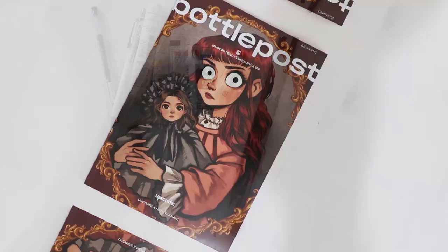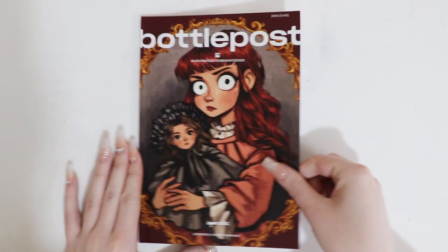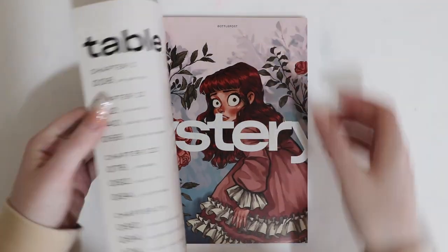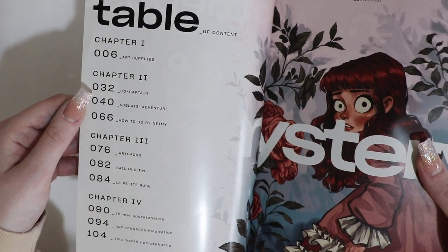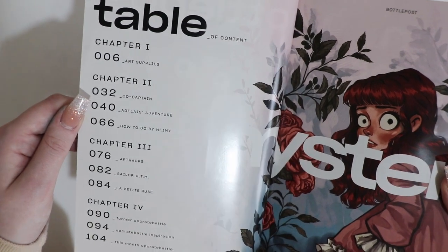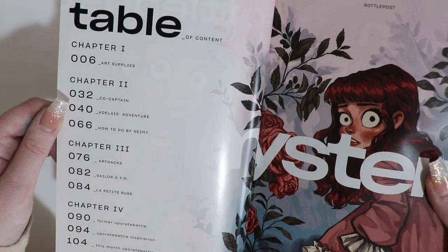So those are the supplies. Now we're going to go through the bottle post. Here it is — Issue 16. The artwork on the front is amazing. We have different chapters here. Chapter one is about the supplies. Chapter two, co-captain. Adventures — how to do things, maybe like a tutorial.